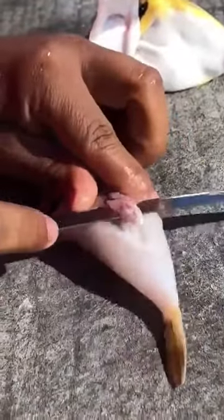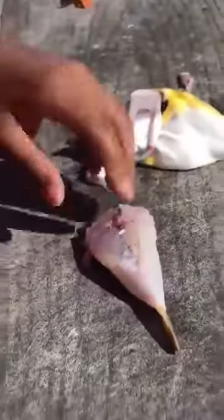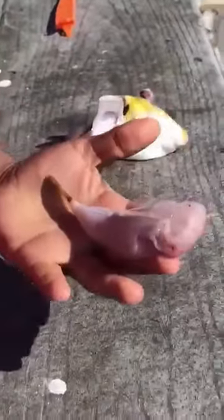This bottom piece right here — slip your knife up under there, run it up just like that, and that'll come right off. That's how you clean the Atlantic puffer fish.